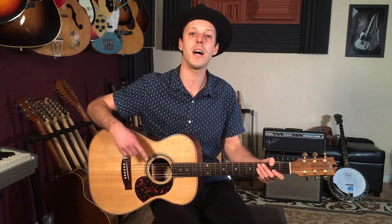But before we get started I want to hook you up with something right away. At the first link down below I've got a free guitar book that you can download that's all about soloing. So if you're interested in improving your lead playing this is really going to help you out.